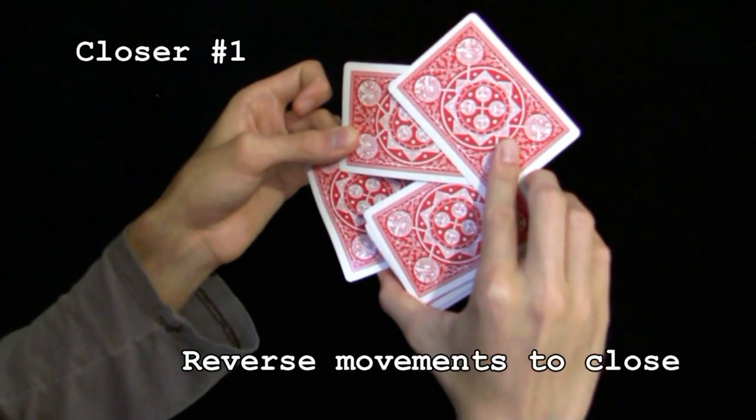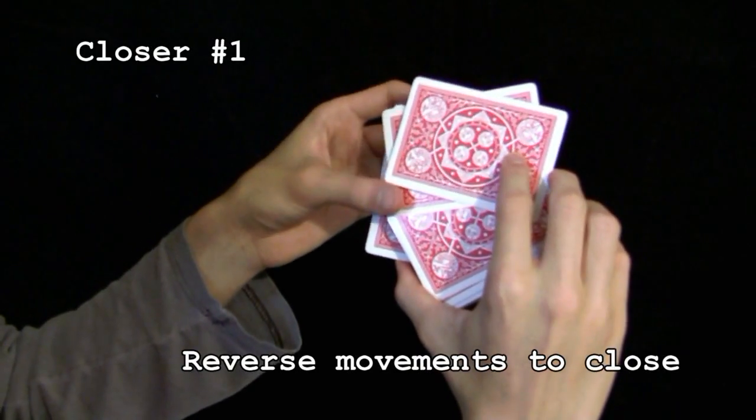To close, you can reverse the movements to get the four Aces back to where they were at the beginning of the production.